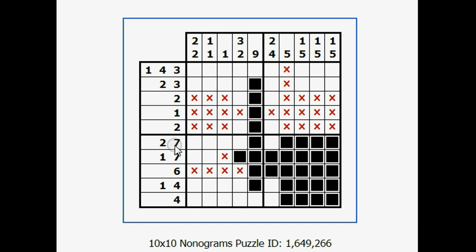Same thing here — this one is 7 and 2. The nice thing is I could have started with this: 2 plus 7 is 9, plus there's a blank, so 9 plus 1 is 10. That's 2 plus 1 plus 7 equals 10. So I already knew — if I had seen this right off the bat — I could have put 2 black, 1 blank, and then 7 black, because 7 plus 1 plus 2 is 10. That's another useful trick.